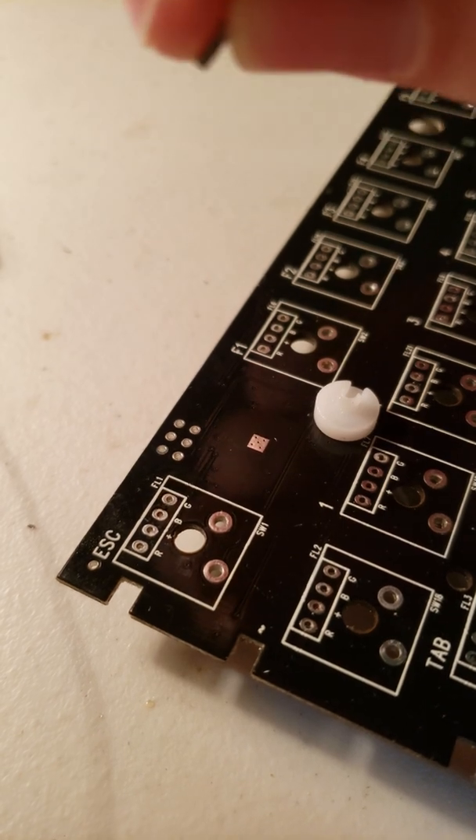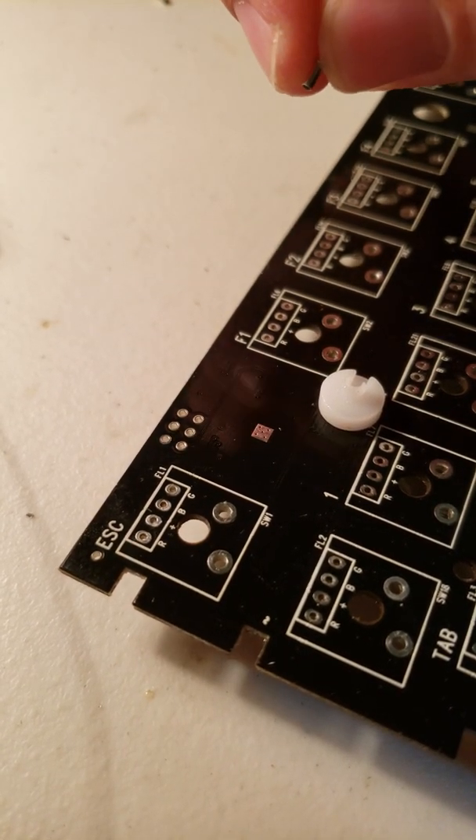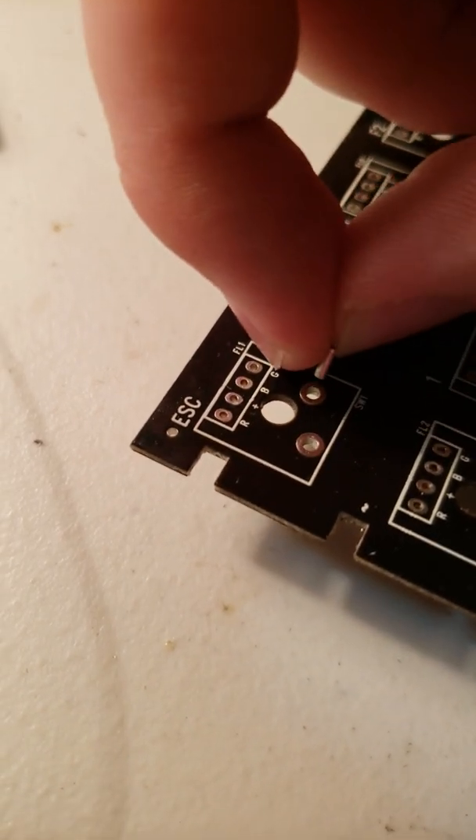So this is the socket. It's kind of hard to see — really small, but just big enough for the switch sockets.